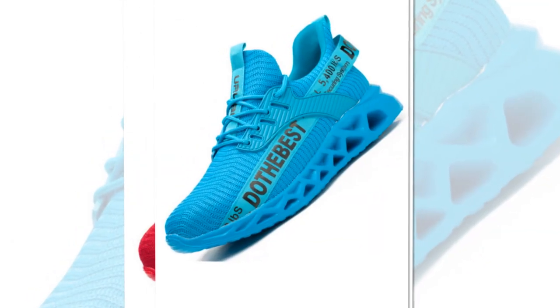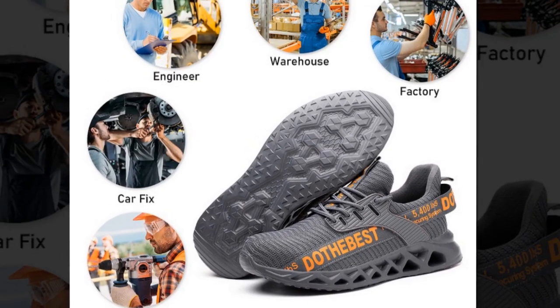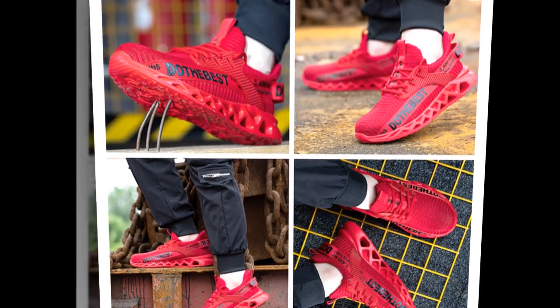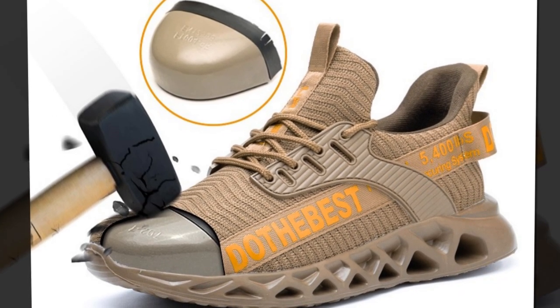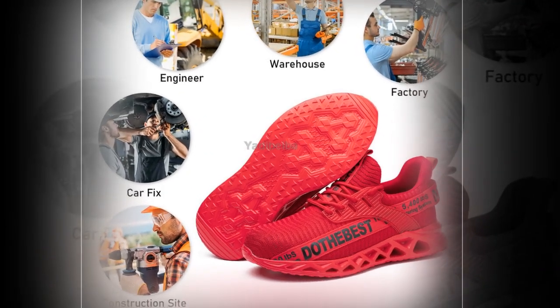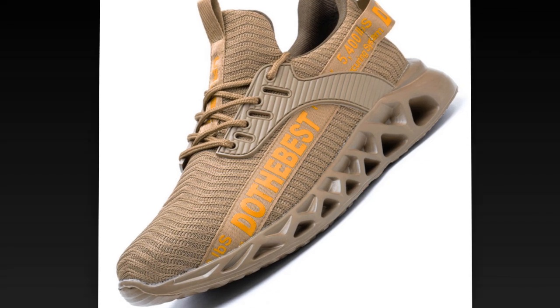First, let's go over the specifications. These shoes boast a concise and modern style with a flat heel height of less than one centimeter. They fit true to size, so you can confidently order your normal size. Each pair is handmade with a mixed color pattern, making them perfect for both spring and autumn seasons. They feature a shallow fashion element and a lace-up closure type for a secure fit.